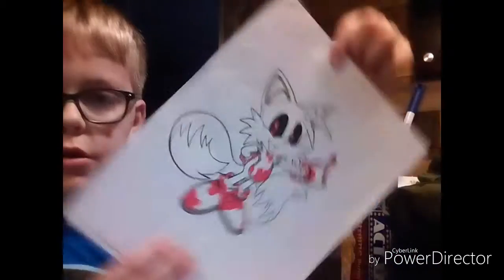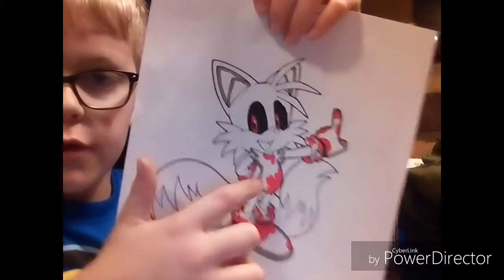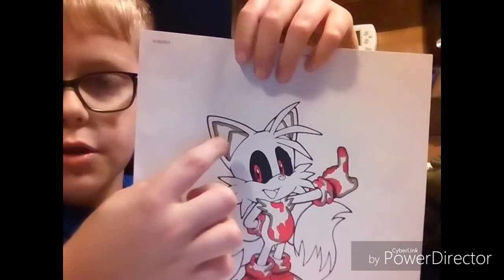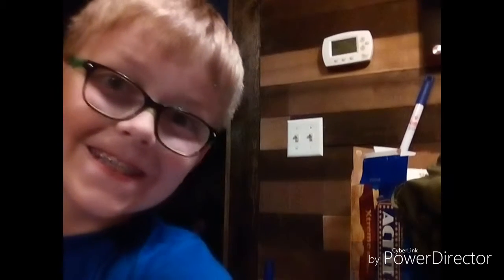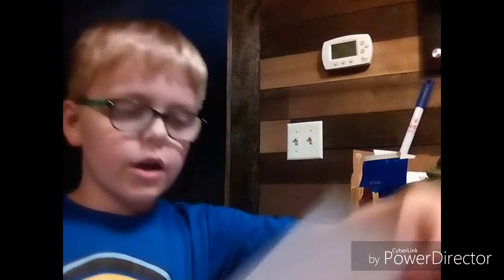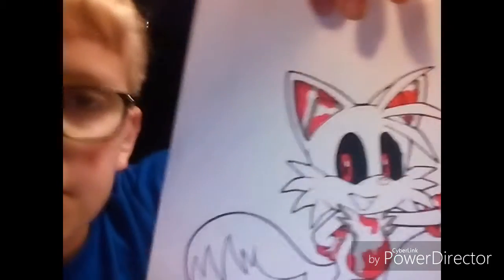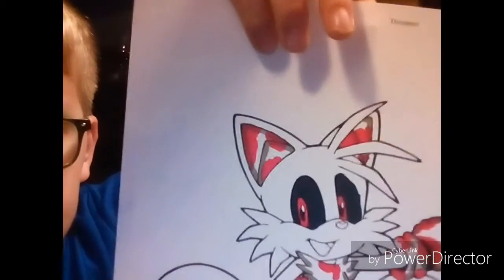Guys, I just realized I missed something in the ear. But here — this is what it looks like so far. You'll need red to add a little blood. I just realized something on the ear — I need to put blood in that too. I'll be back once I did the blood. Okay guys, so I got his ears blotted in. There's his ears.